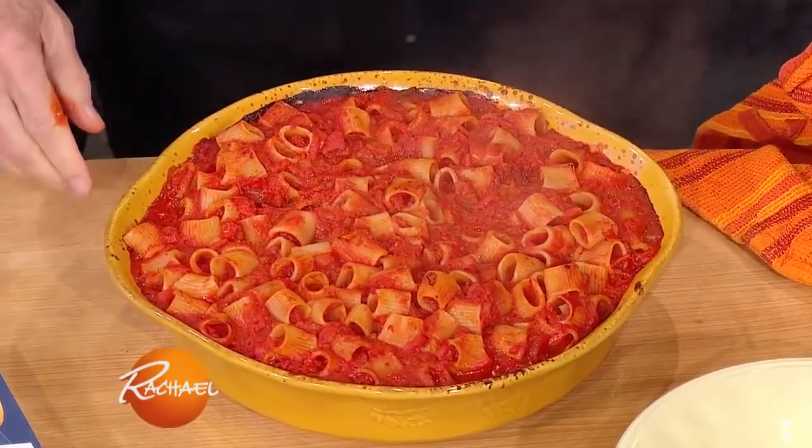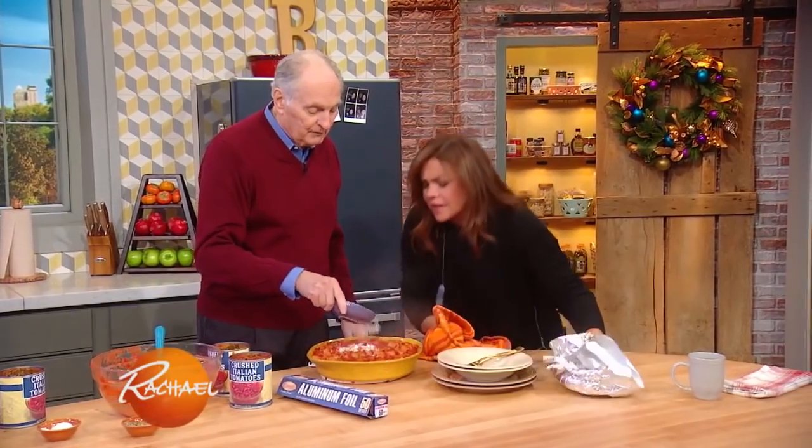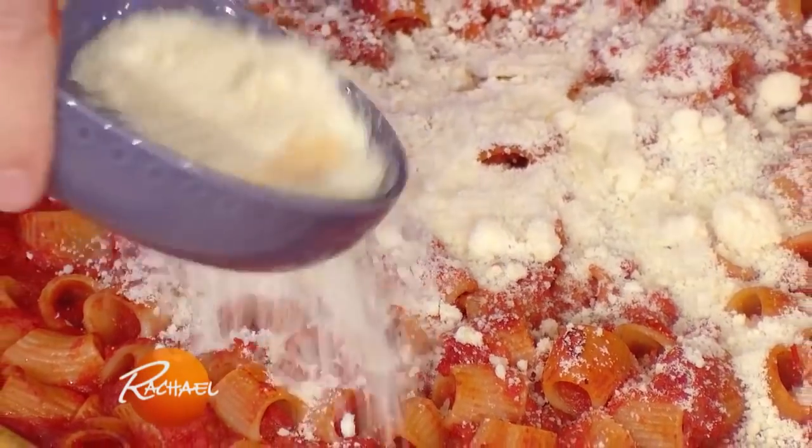Oh my God, look at that! Isn't that beautiful? Gorgeous! Now we put in half a cup of Parmigiana cheese.